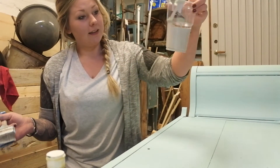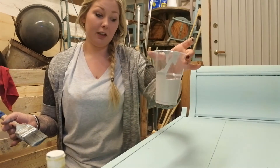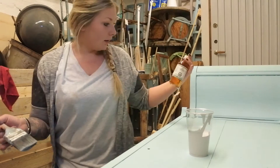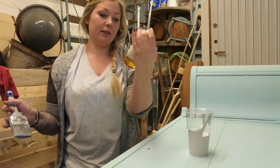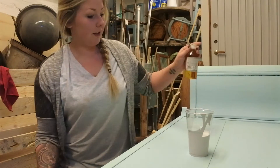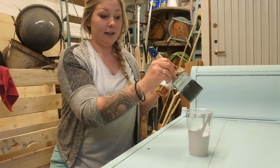For the top coat I chose Authenticos Cement. The reason I've poured it into a cup is because I'm going to work a lot with an oil intermediate layer now. I chose Miss Mustard Seed's tongue oil for the intermediate layer. Since I want a lot of chipping, I'm going to apply a lot of oil and then paint directly with the gray color.